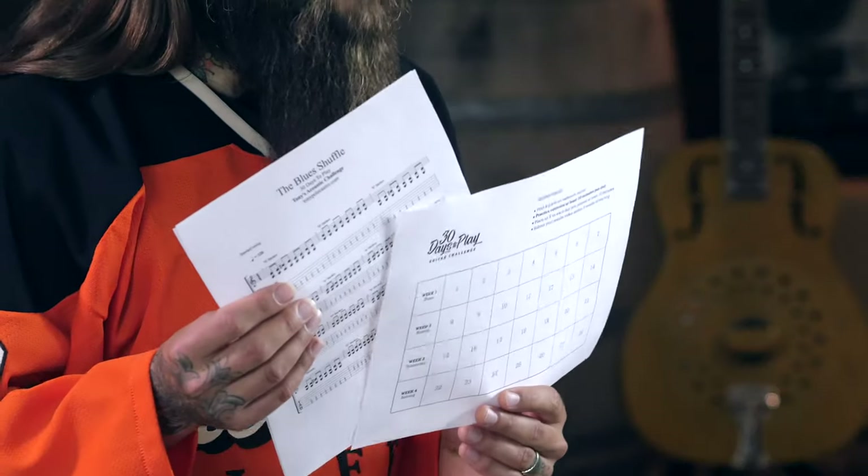This is just one lesson in a series where I'll take you from zero to guitar player in 30 days by teaching you the four super fun skills that'll get you hooked on guitar. Before you get started, download the tabs, course guide, and 30-day checklist. Just click on the link in the description or visit 30daystoplay.com.